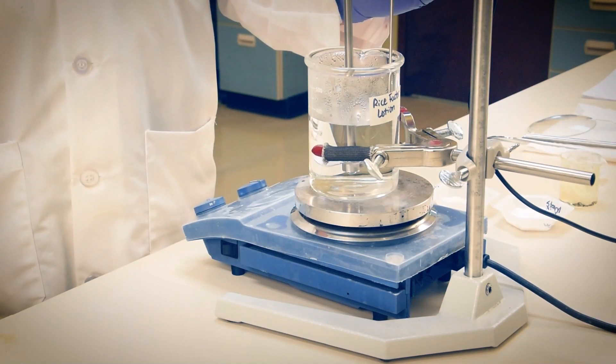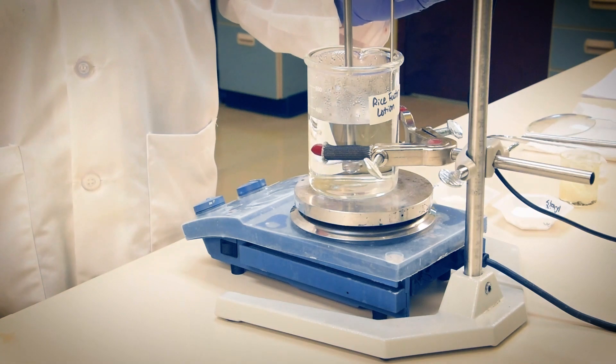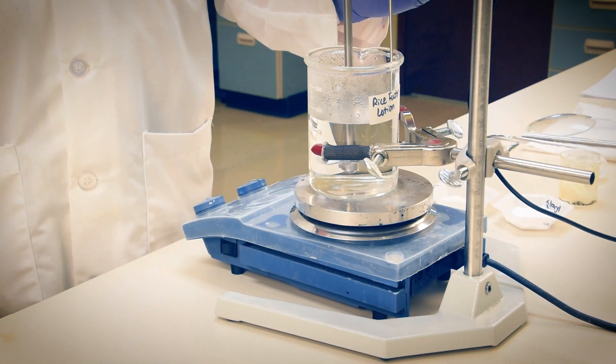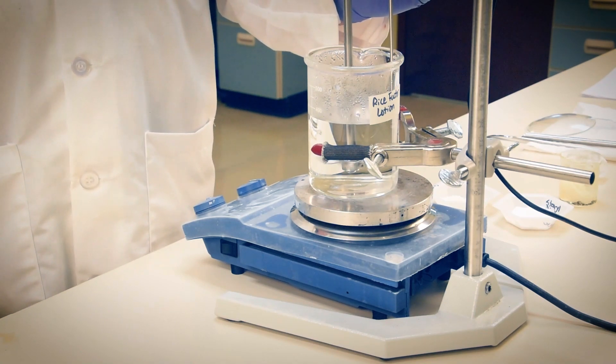We're compounding a 400 gram sample today, so here in our 500 ml beaker, we've combined glycerin, tetrasodium EDTA, and DL panthenol with deionized water. This will heat to 75 degrees Celsius and mix a short while to make our phase A.